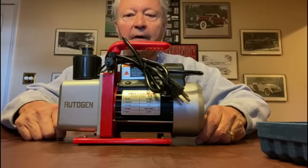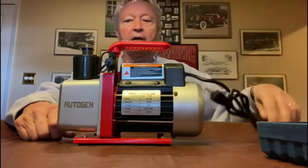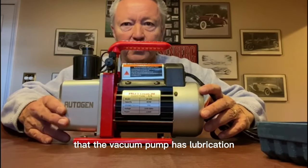This is the vacuum pump and it's very easy to use. It runs on house current right here, but the thing you have to be mindful of is to make sure that the vacuum pump has lubrication.